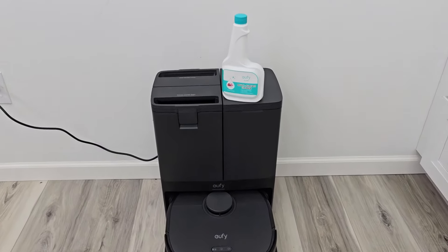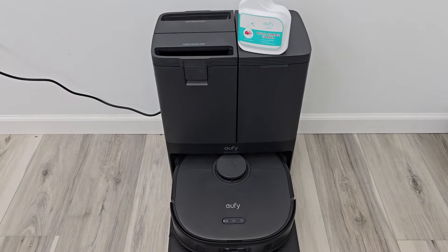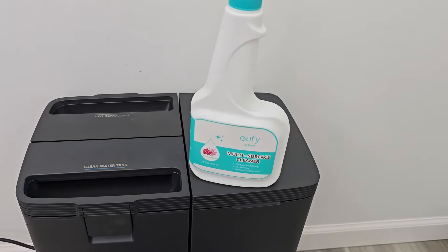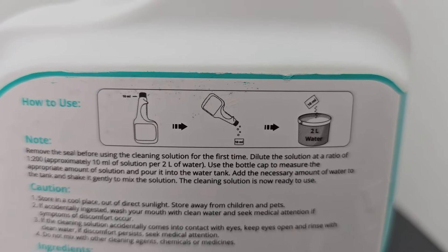Hello everyone, this is Just a Dad. Today I'm going to do a review and show you how to add the cleaning solution to this Eufy X10 Robot Mopping Vacuum Cleaner. This is the Eufy Clean Multi-Surface Cleaner. On the back it says add one capful for two liters of water.